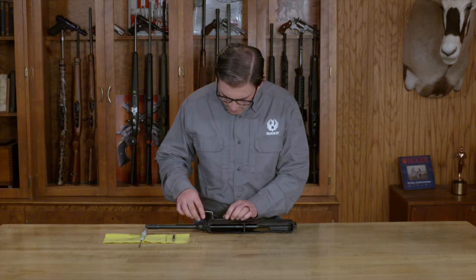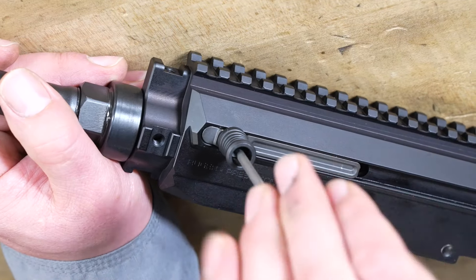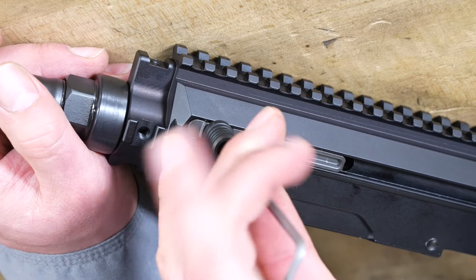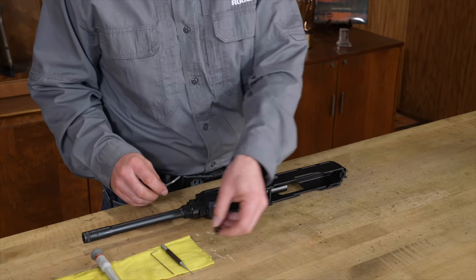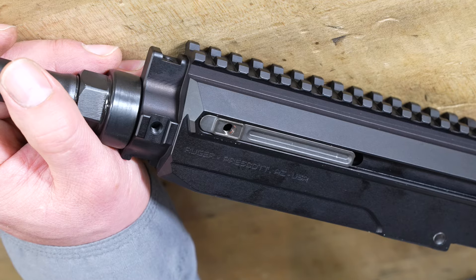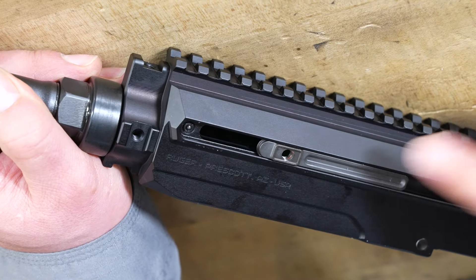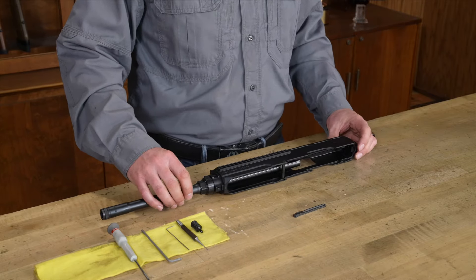That's going to go inside the charging handle. We're going to go inside and there's a bolt that needs to be removed. Once that's removed, we're going to set that aside and slide this piece out. Just set that on the table for later.